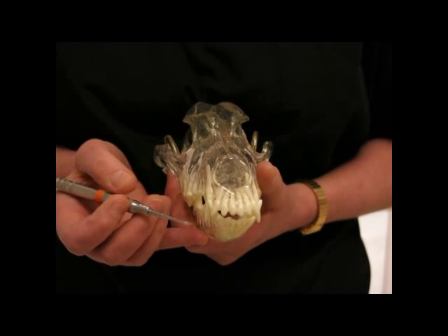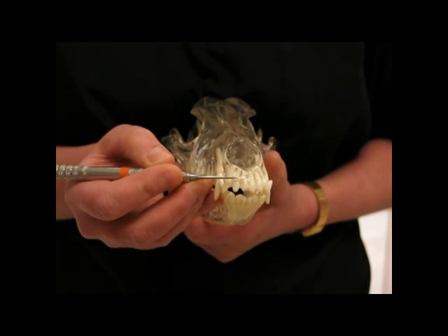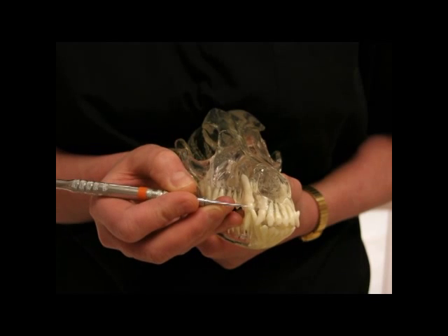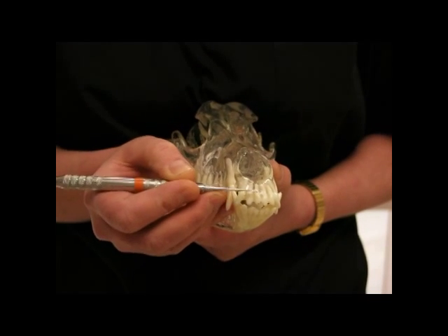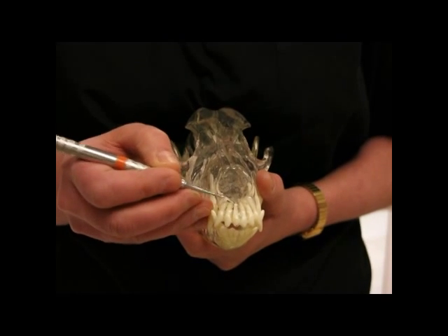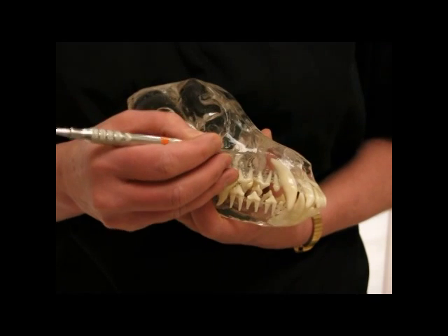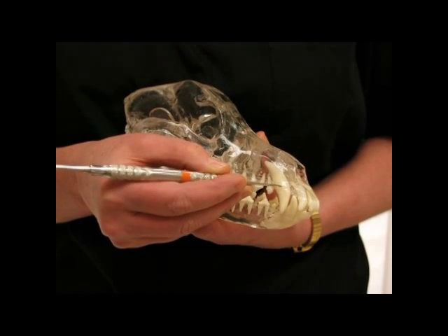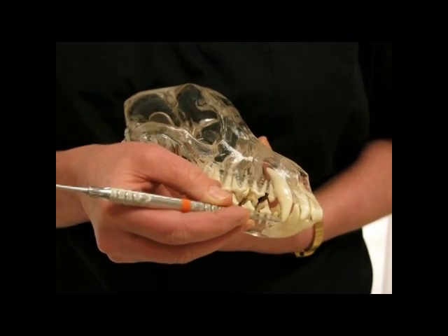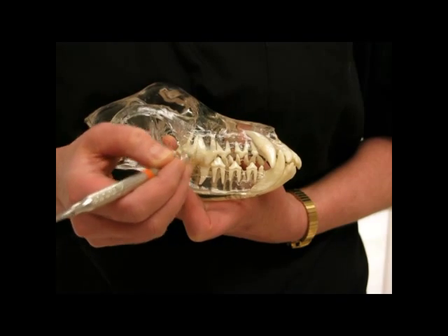I want to point out a couple of things about the teeth. The length of the tooth is very long. What you see in the mouth, which starts at the gum line, is called the crown, and that's about a third of the length of the tooth. Two-thirds of the total length are actually in the bone. The canine tooth — see where it ends? That represents two-thirds of the total length of the tooth. The same goes for your premolars and molars. They have very long roots.